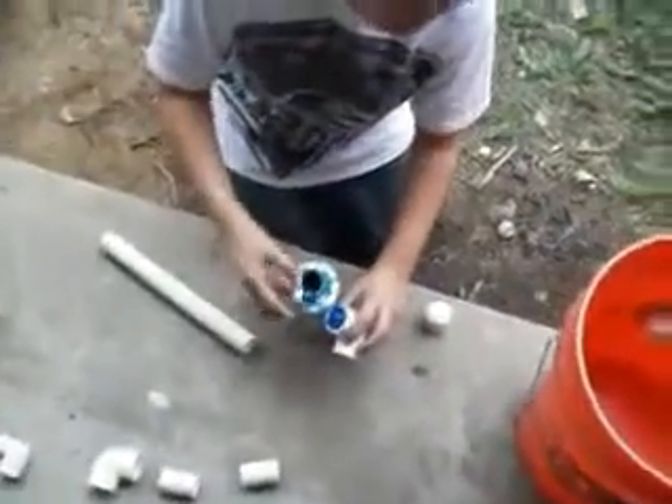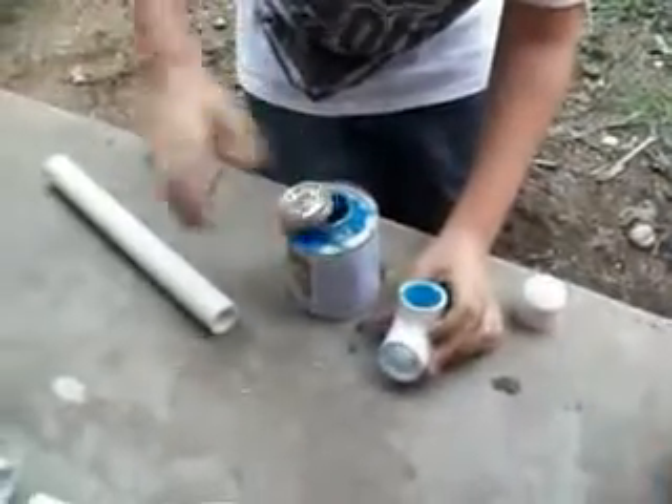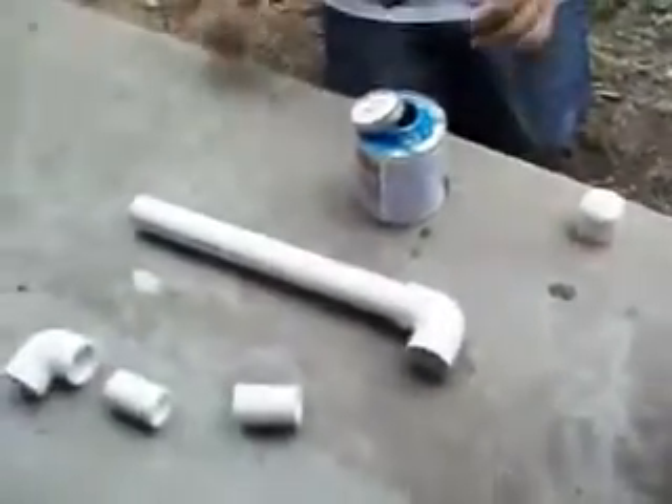We're going to put glue in here, put this in here with a quarter turn. Now the two inch — put it in here all the way.